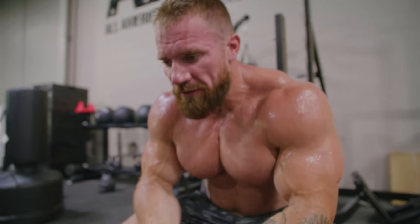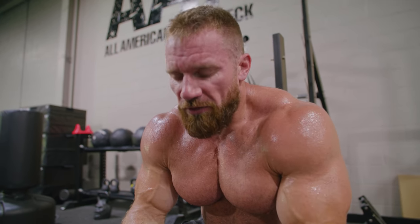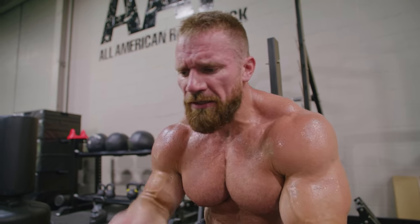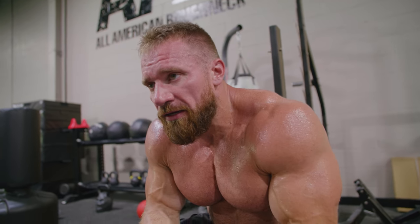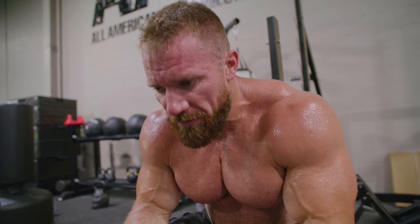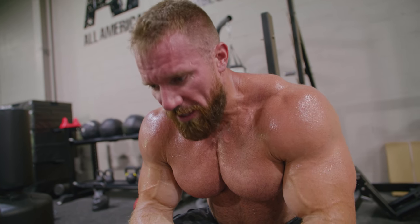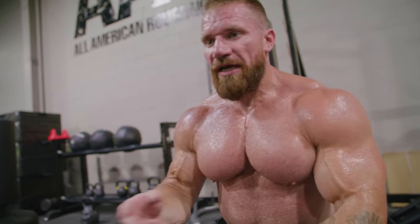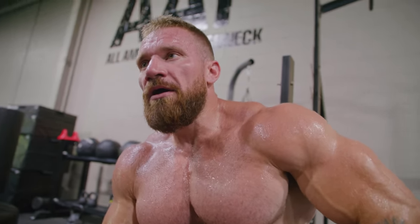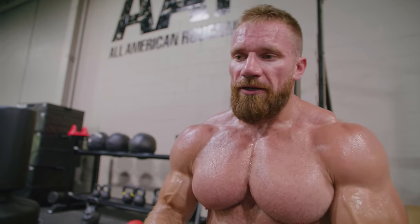It's like in bodybuilding when you're pushing yourself on a failure set, but in this it's your lungs that want to give out. Now that I'm recovered, in my head I'm like, okay, the next set's going to be way worse. But the next time I do this workout, I'm going to eat it. I'm getting better — even if it's little by little.